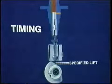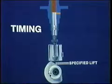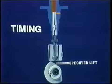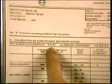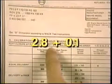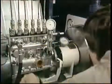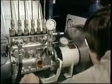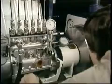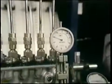Remember in timing, you are rotating number one for the specified lift, then checking number one for port closure at that lift. For port closure, your specified plunger lift is 2.8 millimeters in this case, plus one tenth. Now, slowly rotate the camshaft until you have raised number one plunger to the specified lift — allowing for your preload, 2.8 millimeters. Right on.